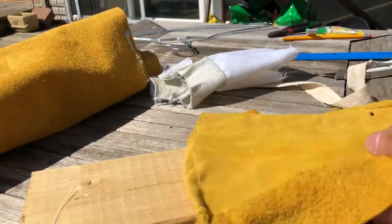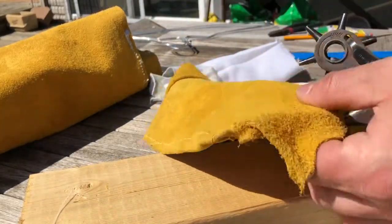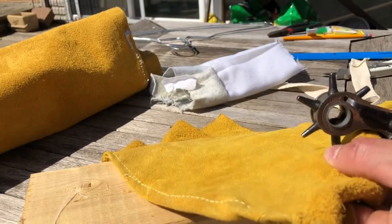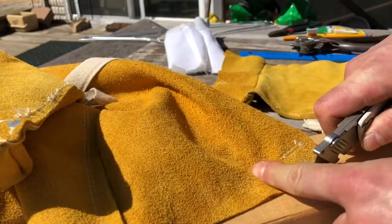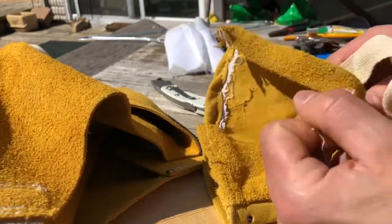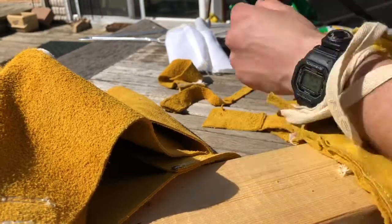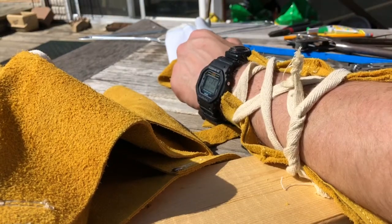Now that your leather is cut, take the long edge and make three holes down each side. I used a leather hole punch but use whatever you've got. Then cut the straps off the apron and pull the strap through the holes in your wrist guard. After going back and forth I just tied it in a knot, but then I had a better idea after that.